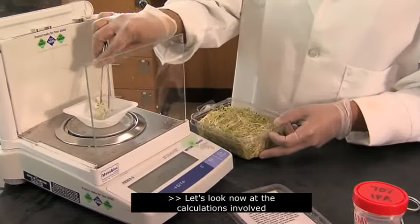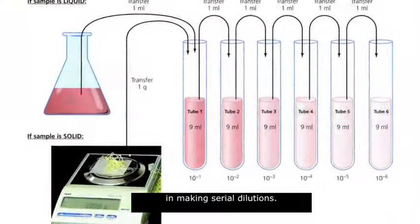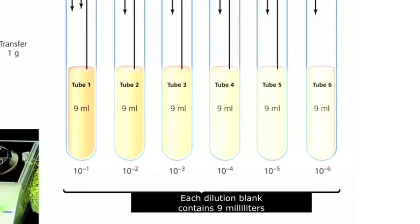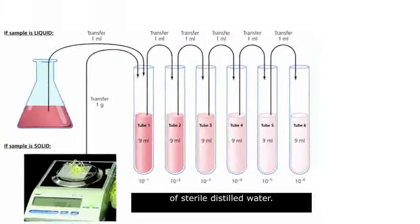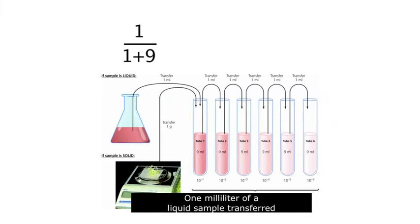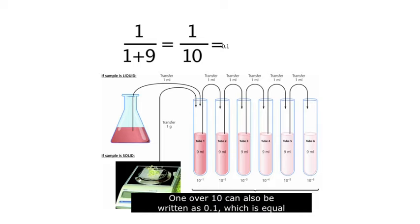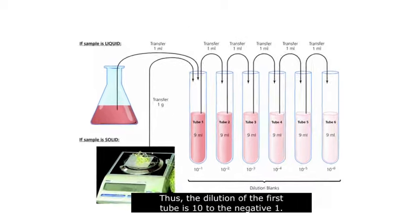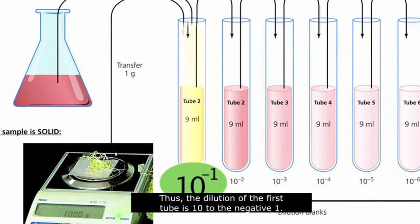Let's look now at the calculations involved in making serial dilutions. Each dilution blank contains 9 milliliters of sterile distilled water. 1 milliliter of a liquid sample transferred to 9 milliliters gives 1 milliliter of sample in a total volume of 10 milliliters. 1 over 10 can also be written as 0.1, which is equal to 10 to the negative 1. Thus, the dilution of the first tube is 10 to the negative 1.